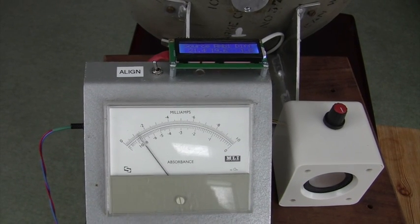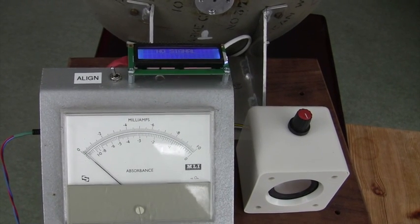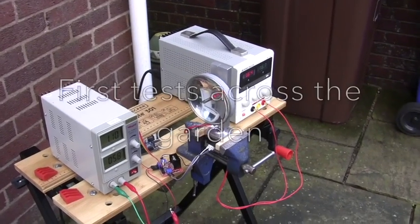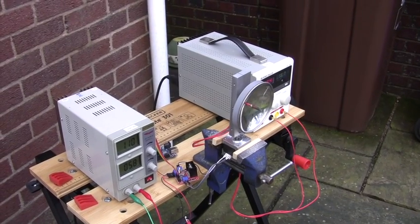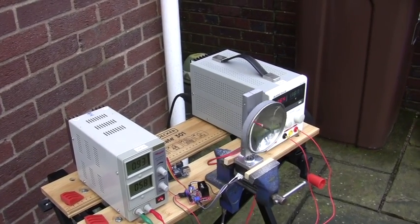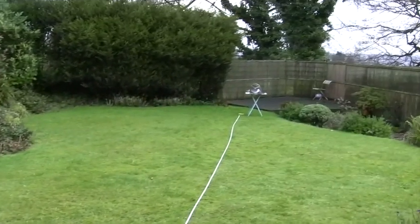I'm just showing you the meter again, and also you can listen to the tone on the align setting of the receiver. This is the Arduino-based modulator for 30 Terahertz, set up in the garden ready for its first outdoor test. The cartridge heater is running at about 25 watts at the moment. It's quite a cold afternoon, probably only about five degrees. So the modulator is sending its original test message at the moment, and if we just turn round to the other end of the link — it's down at the bottom of the garden.